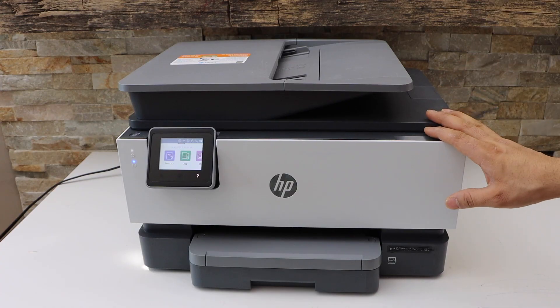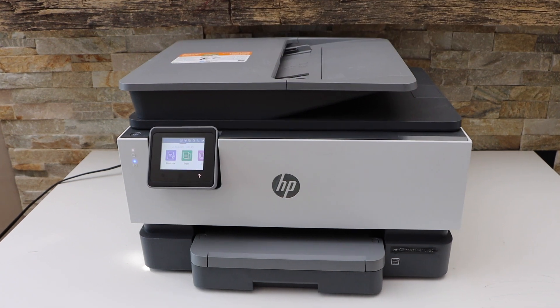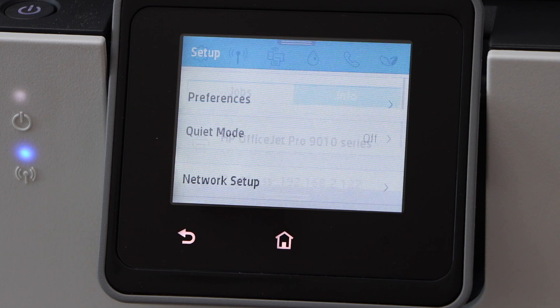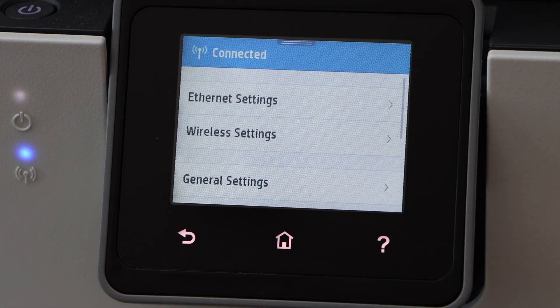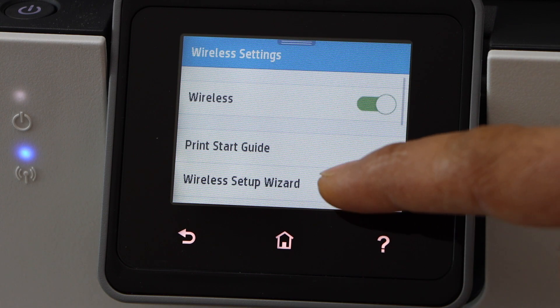It's easy to connect this printer with the Wi-Fi network. You simply have to go to the printer display panel, scroll down the top bar, and click on the settings icon. Click network setup, select wireless settings, and select wireless setup wizard.